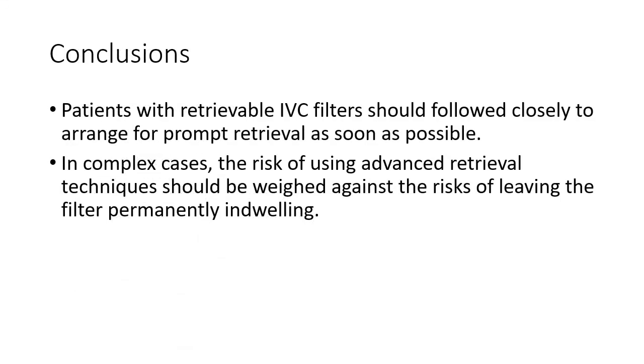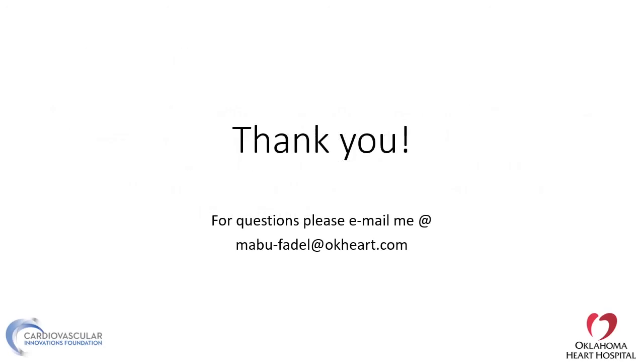In conclusion, patients with retrievable IVC filters should be followed very closely to arrange for prompt retrieval as soon as possible. In complex cases, the risk of using advanced retrieval techniques should be weighed against the risk of leaving the filter permanently in-dwelling. Thank you very much for your attention. I hope you are enjoying the conference. If you have any questions or comments, please feel free to email me.